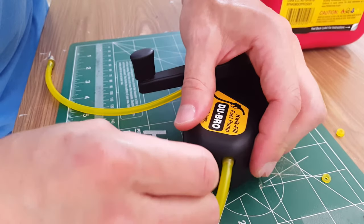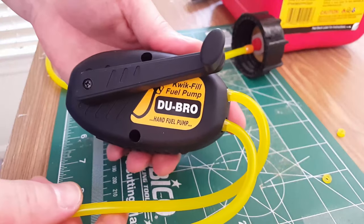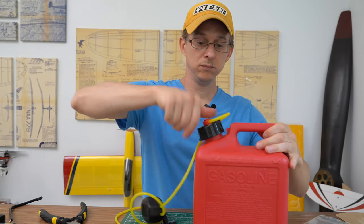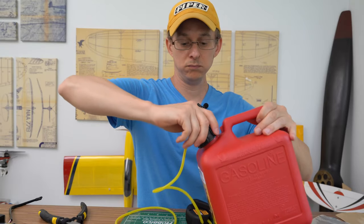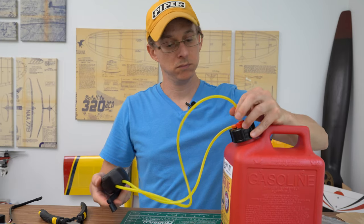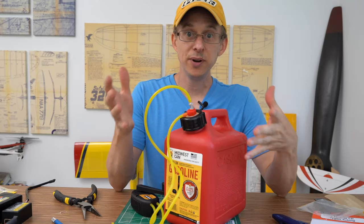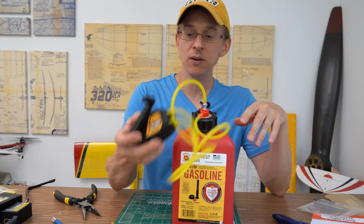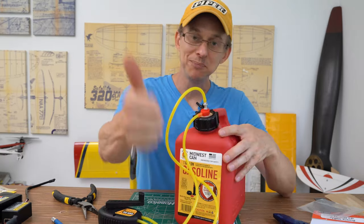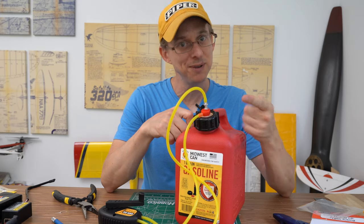Attach the last end of the fuel line to the remaining valve on the hand pump and you're done. There you go — your one gallon fuel tank with a Dubrow pump all set up and ready to go. Like if you found this helpful, drop your comments and questions below. Until next time, fly smart, fly safe.